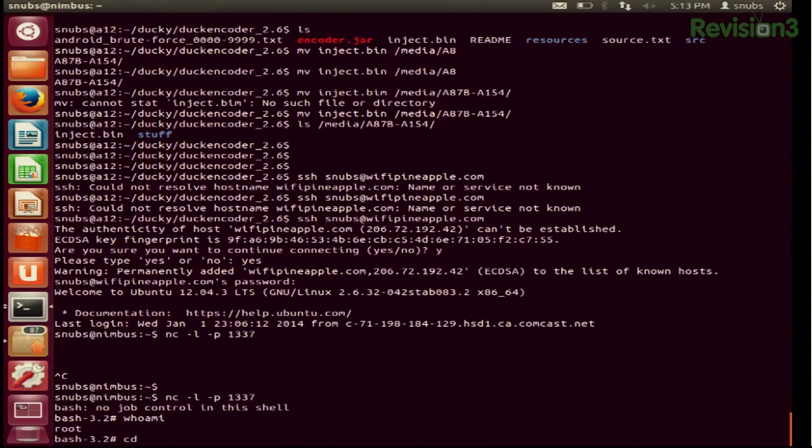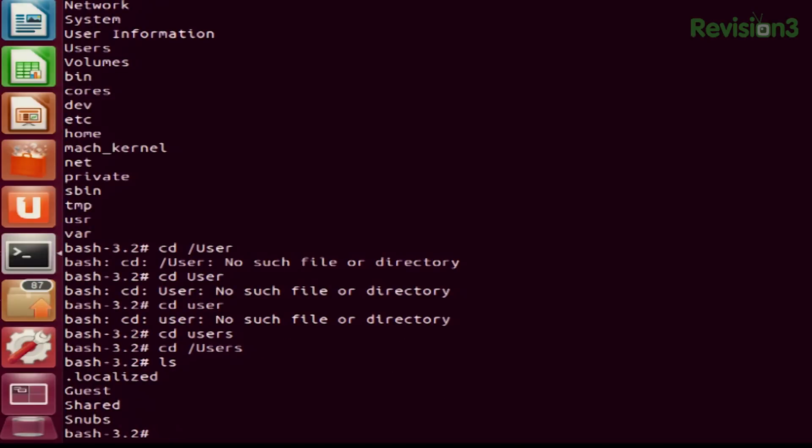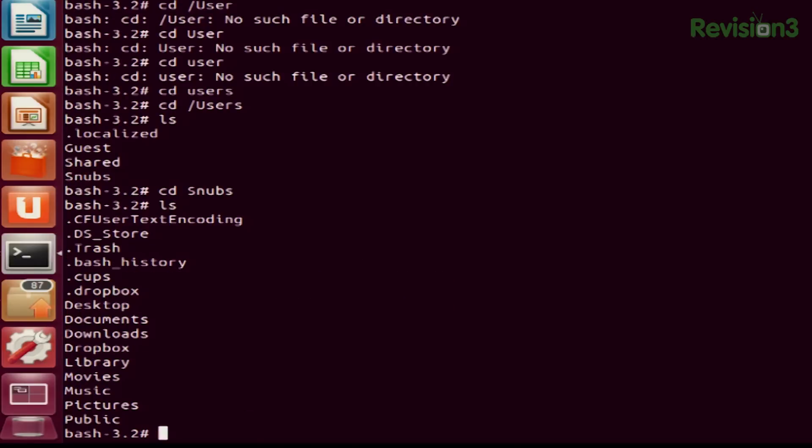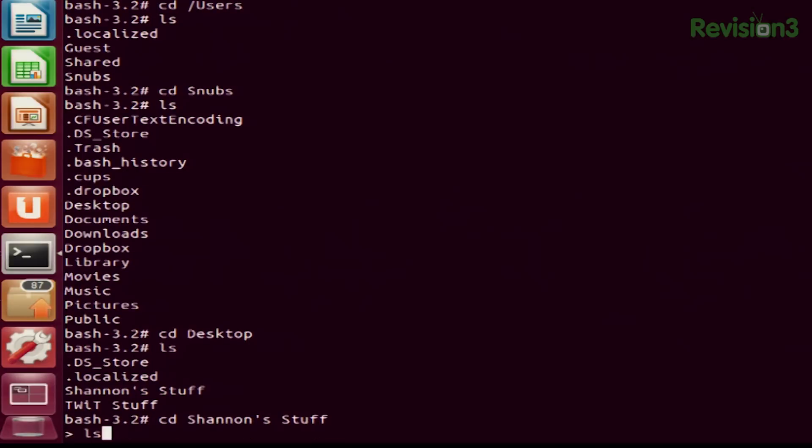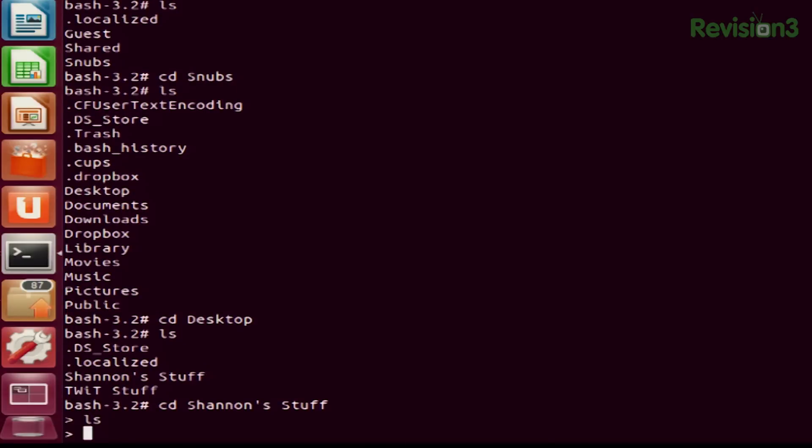Now I can try to change directory — I'll change it to users. Tab completion does not work. So I can do cd snubs, and cd desktop. I did mention this is my work computer, so I have all my stuff — all my TWIT stuff. I can go into Shannon's stuff. We saw that I got disconnected because I hit Control C, but I can easily get reconnected by going back into Netcat and waiting a few seconds. It'll just reconnect as long as the MacBook Air is online — and it got me reconnected.